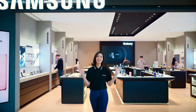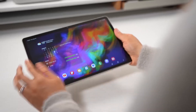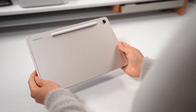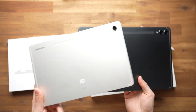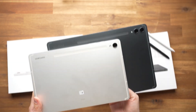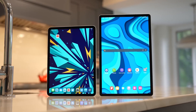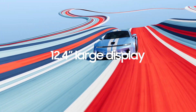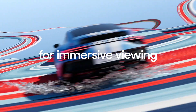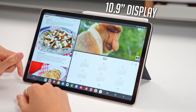Samsung has unleashed not one but two fantastic additions to its fan edition tablet series: the Galaxy Tab S9 FE and its bigger sibling the Galaxy Tab S9 FE+. These two tablets are taking the fan favorite series to new heights. The 12.4-inch Galaxy Tab S9 FE+ is the rightful successor to the Tab S7 FE, and joining the party is the smaller 10.9-inch Tab S9 fan edition variant.